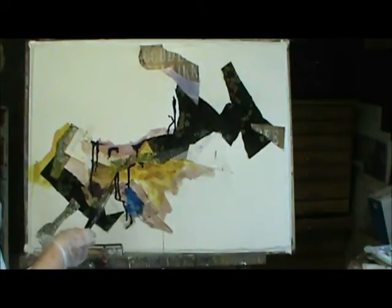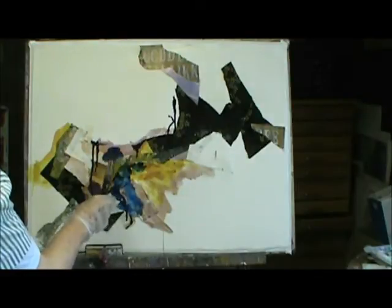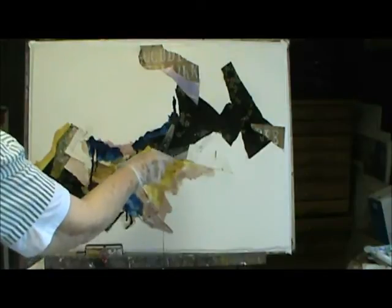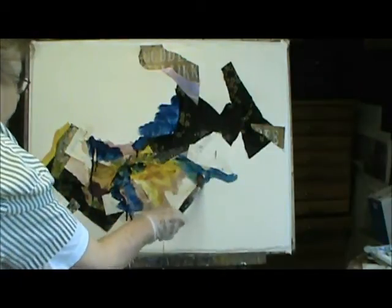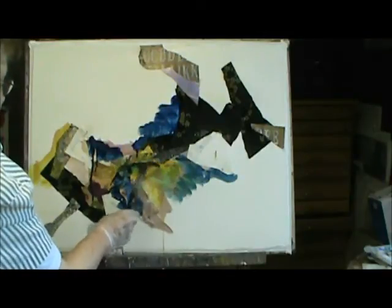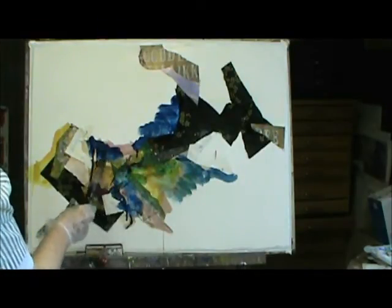That wasn't purple — it's ultramarine. So I'm stuck with it. It's all right, because whatever comes of this, it won't be there anyway. If I went and made some green, see, that would go into green. It's just kind of fun. I'm not worrying about nothing.